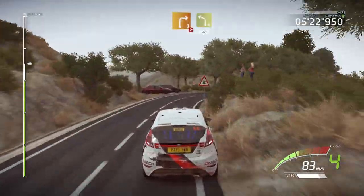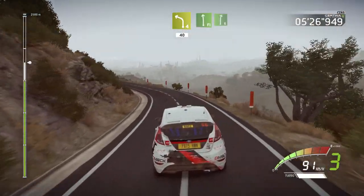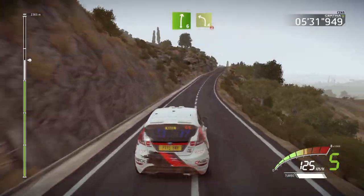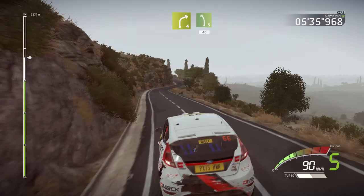Into left four. 40. Into flat left, into right six, very long, uphill. Caution, over crest, left four, short. And right four, into left five. 40. Keep right.